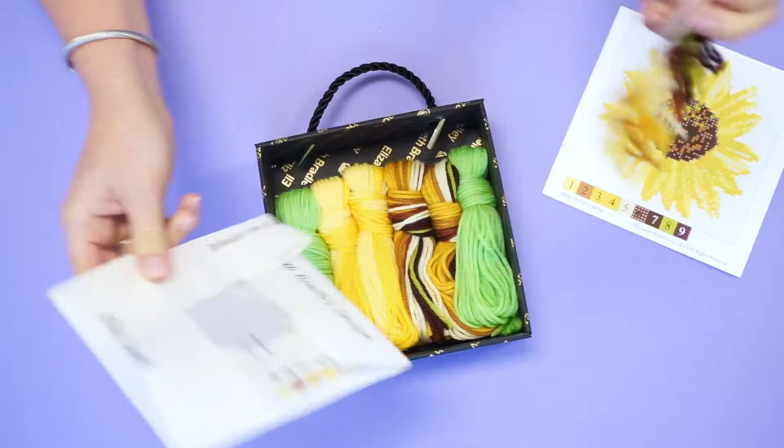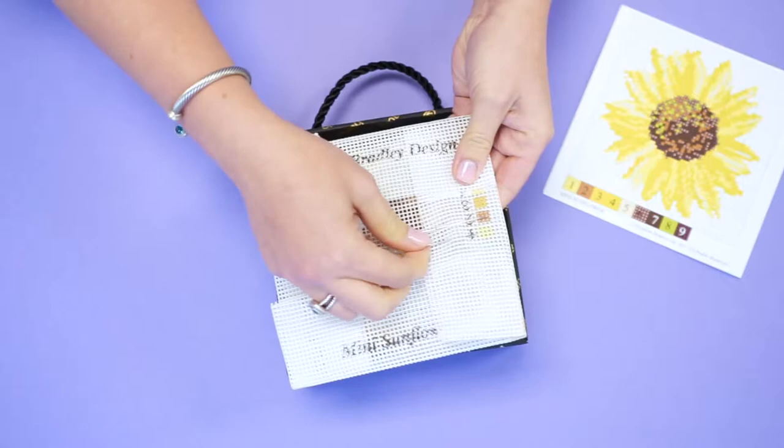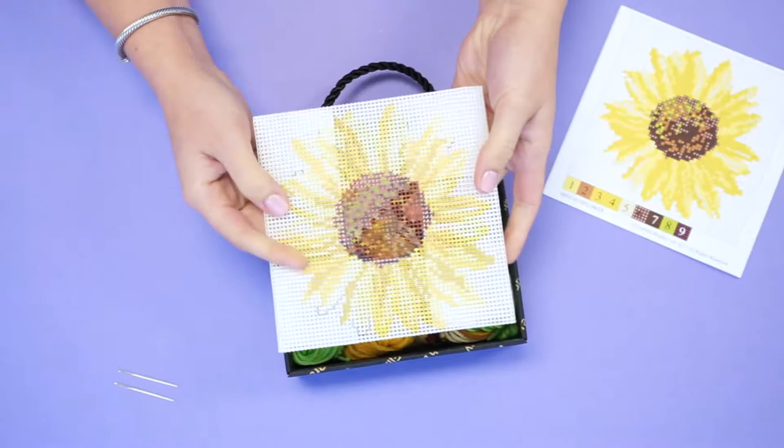Next, you will find your canvas, complete with two size 20 Elizabeth Bradley tapestry needles. Take out the needles and you will be able to unfold the edges of the design.